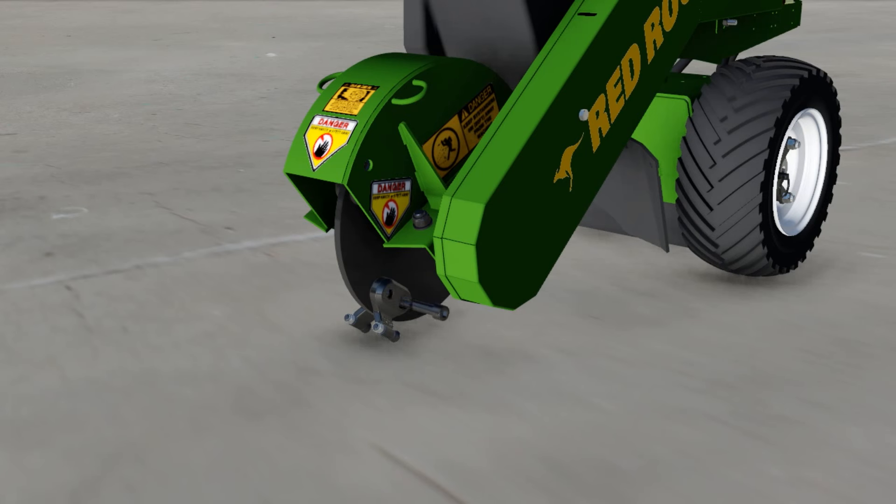Maintaining your stump grinding teeth is very important. Bolts secure the pockets to the grinding disc — there are eight of each in total. Eight mining-grade cutting teeth are located into the pocket and secured with a nylock nut.